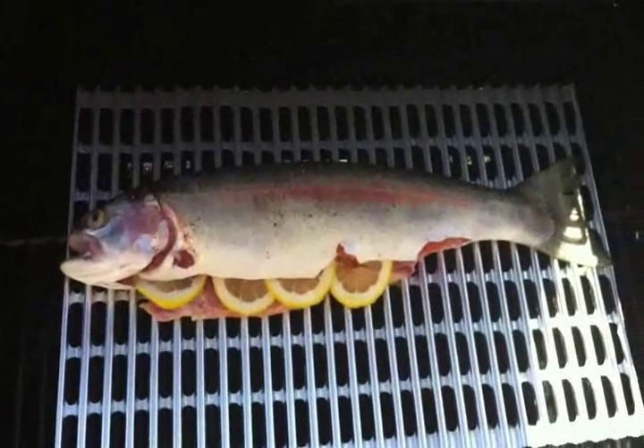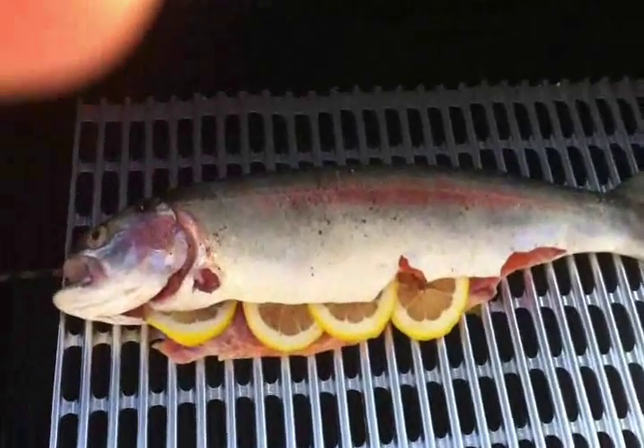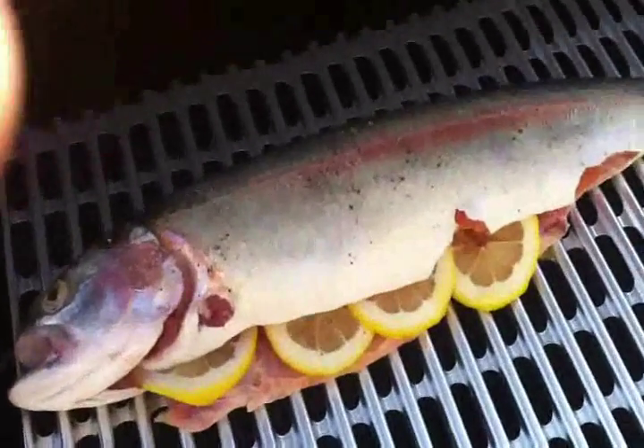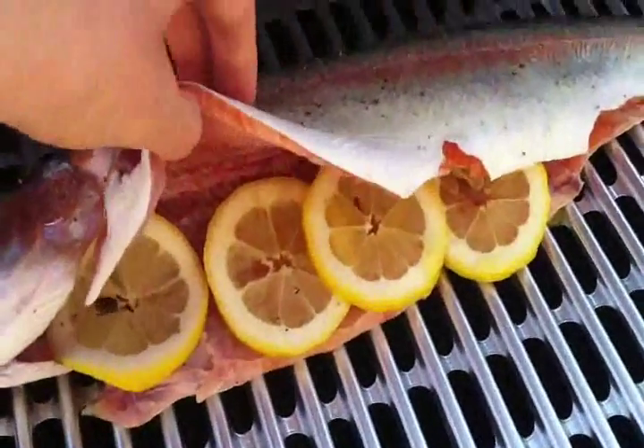This is my 20 inch trout that I caught last night. Just put some salt, pepper, lemon, and olive oil.